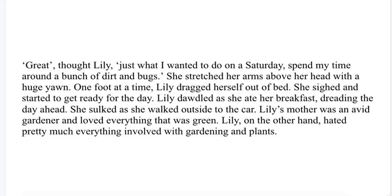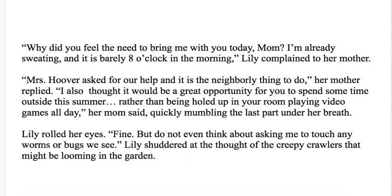Lily dawdled as she ate her breakfast, dreading the day ahead. She sulked as she walked outside to the car. Lily's mother was an avid gardener and loved everything that was green. Lily, on the other hand, hated pretty much everything involved with gardening and plants. "Why did you feel the need to bring me with you today, Mom? I'm already sweating and it's barely 8 o'clock in the morning," Lily complained to her mother. "Mrs. Hoover asked for her help and it is the neighborly thing to do," her mother replied. "I also thought it would be a great opportunity for you to spend some time outside this summer rather than being holed up in your room playing video games all day," her mom said, quickly mumbling the last part under her breath. Lily rolled her eyes. "Fine. But do not even think about asking me to touch any worms or bugs we see." Lily shuddered at the thought of the creepy crawlers that might be looming in the garden.